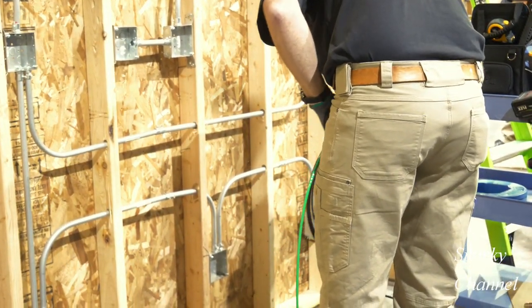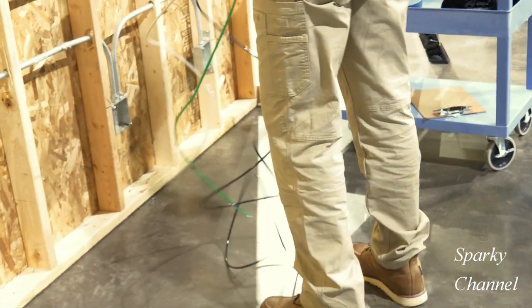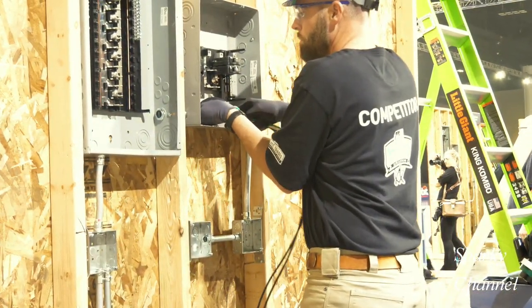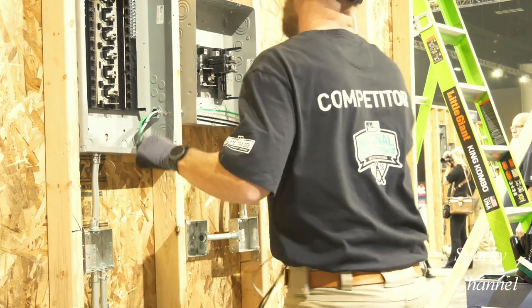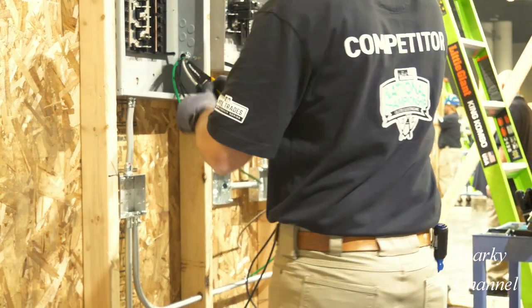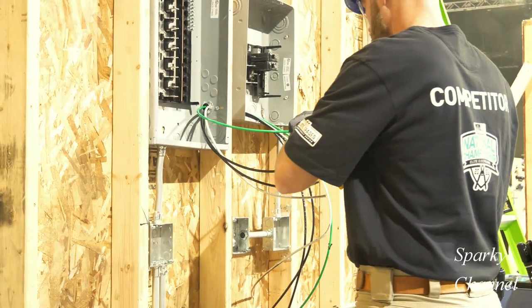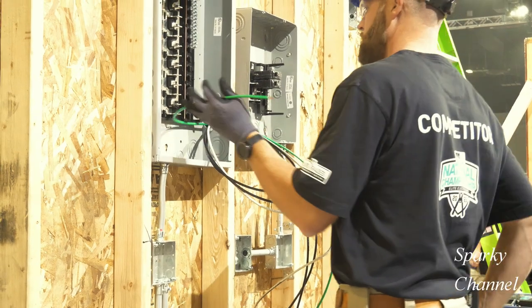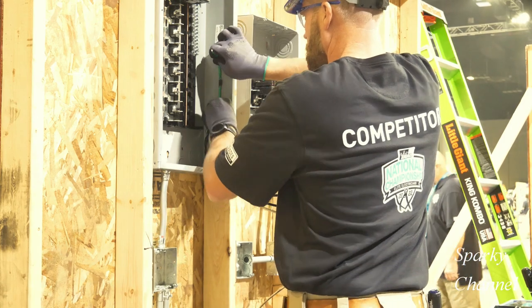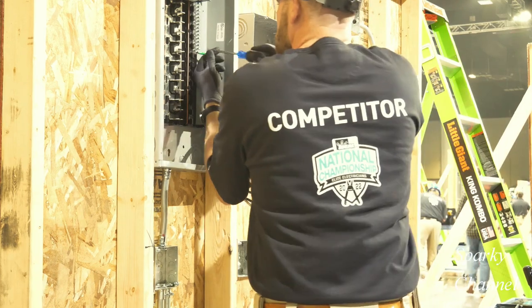Greg has grabbed the EGC — that's Equipment Grounding Conductor wire — provided for him. At the same time he has grabbed two black hot feeders and one white neutral feeder, which he'll run between the main panel and the sub panel. He'll strip the end off the EGC wire and attach it to the bar on the right of the main panel.